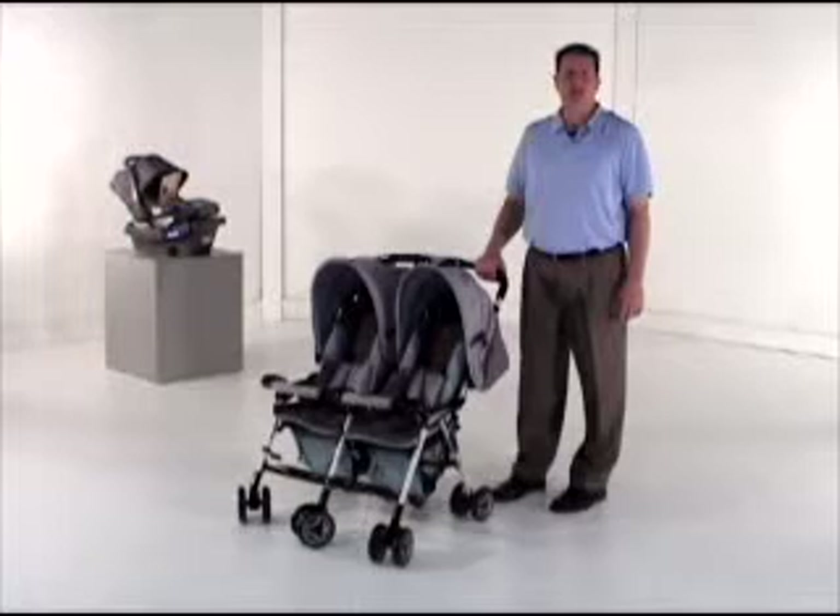The Twin Savvy is a double side-by-side stroller that fits through any standard-sized door. It's also very lightweight at 21 pounds.